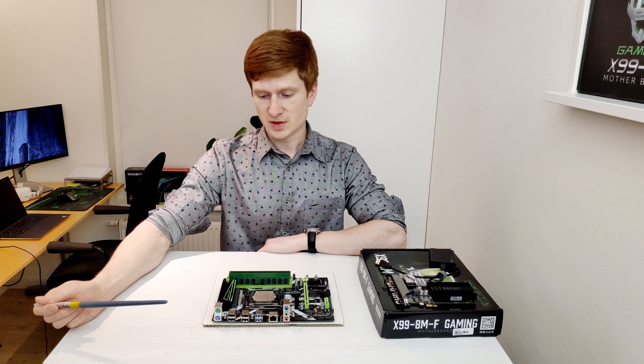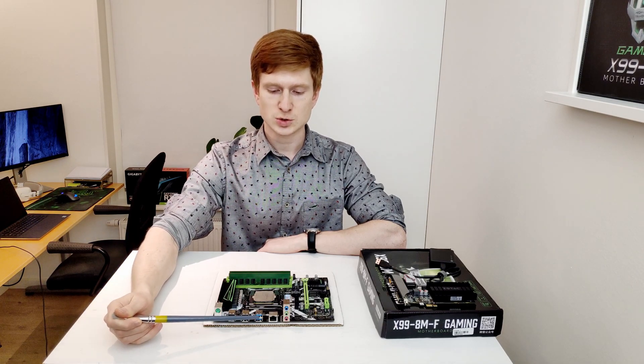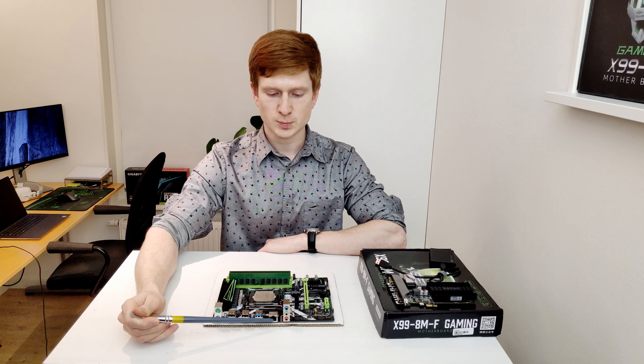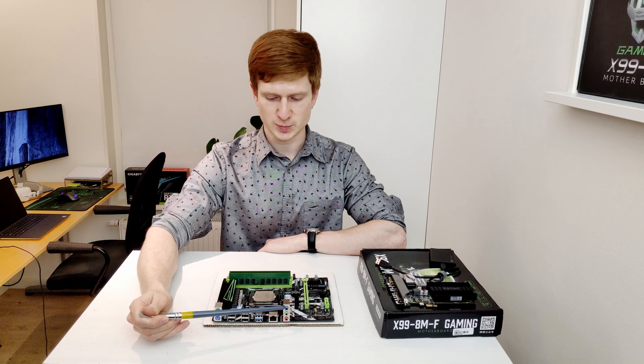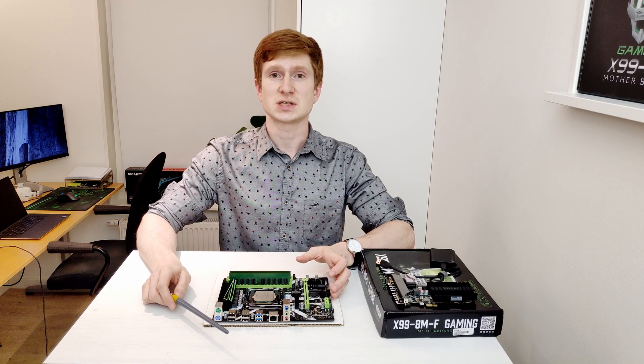The I/O panel of the motherboard consists of two PS/2 ports, four USB 2 ports, two USB 3 ports, one Ethernet port, and a simple audio output.